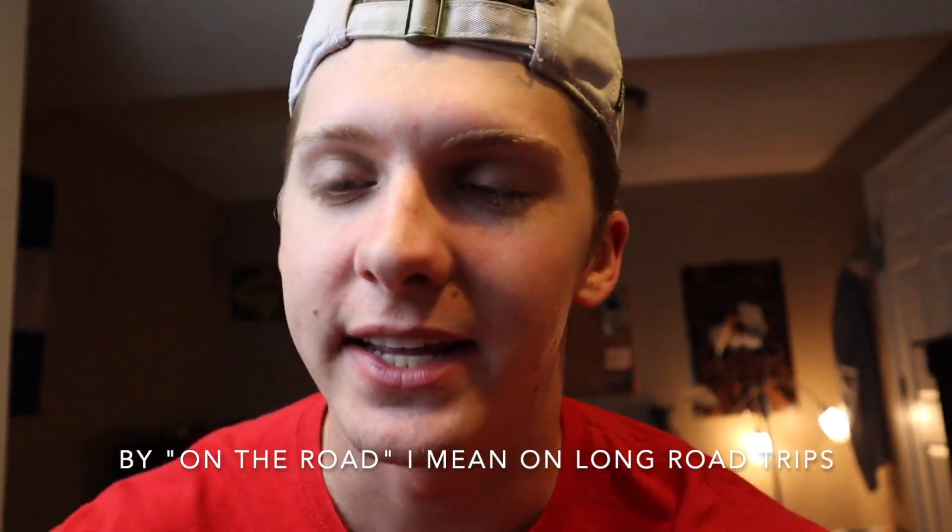Welcome back to the channel. In today's video we have some last modifications to make the Jeep travel-worthy: a camera mount for the dash, a fire extinguisher mount, and a seat belt cutter. Those are some very important things that everybody needs whenever they're going on the road, so let's get into the video and start installing these — the last things I need to get my Jeep ready to go anywhere.